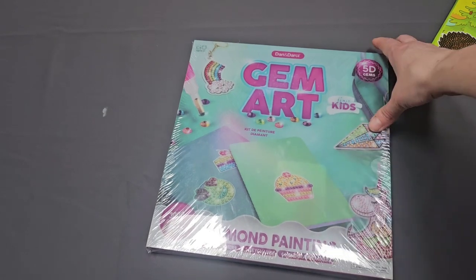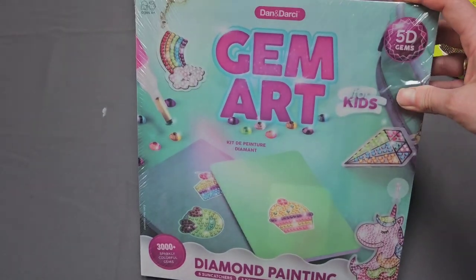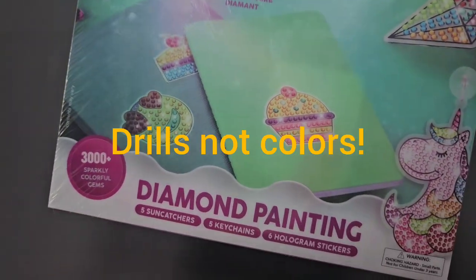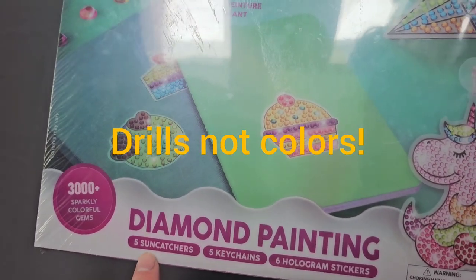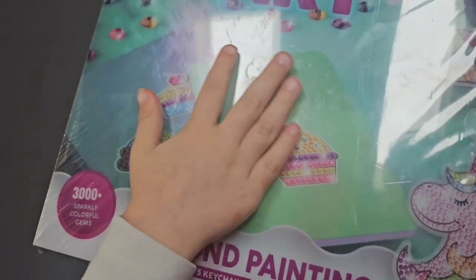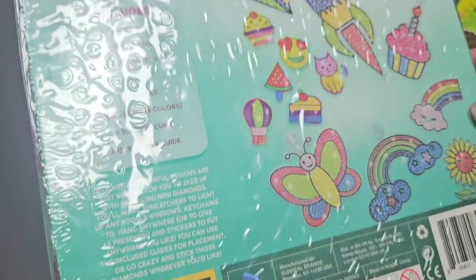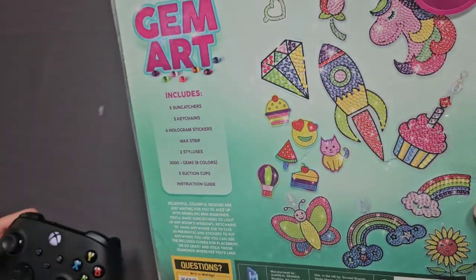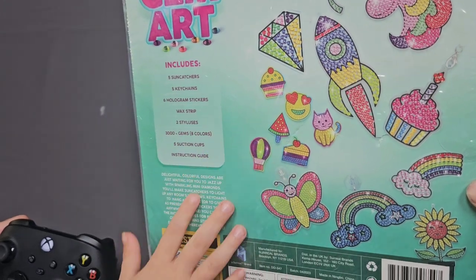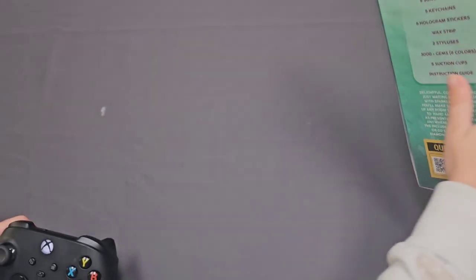We'll start with this Gem Art set. It is by the brand Dan and Darcy and it looks like it has over 3,000 colors. We've got some sun catchers, key chains, and hologram stickers — how cool is that! My daughter Denise is excited to dive in. She's playing Minecraft right now so if you hear some noises in the background, that's what it is.